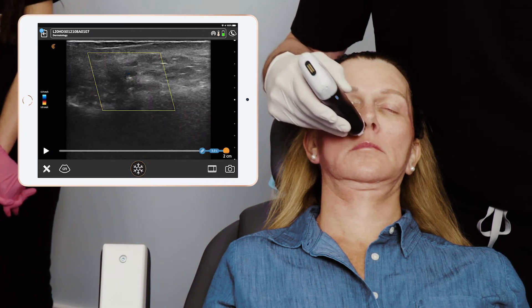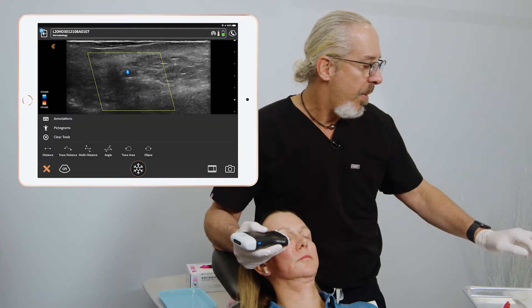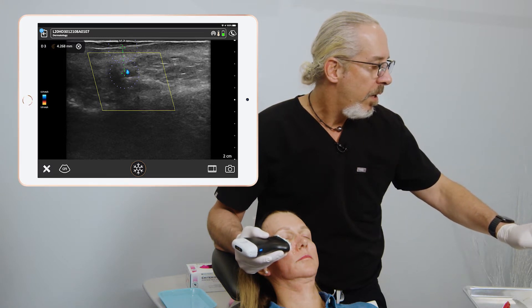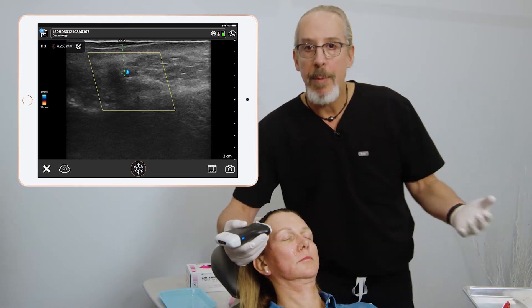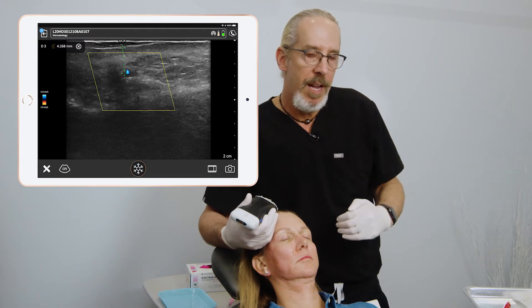Let's measure that. There's a good view. I'm going to measure the distance here. The distance from the skin to that is about 4.2 millimeters. Now we have two options: because it's midway, we can either go superficial to the vessel or we can go deep to the vessel.